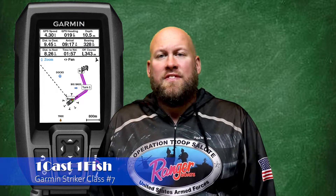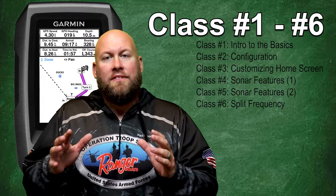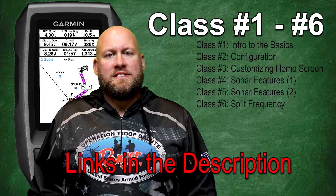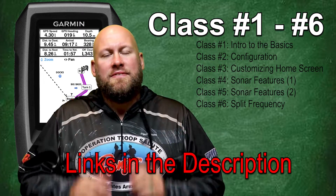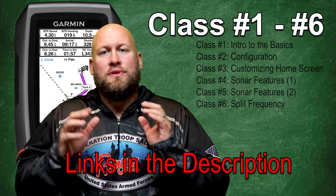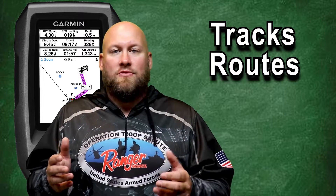Hey everyone, it's Paul from OneCastOneFish and welcome back to our series on the Garmin Striker Fish Finder. If you haven't already checked out the previous six classes covering the sonar and menu options on the Garmin Striker Fish Finder, I'm going to leave those links down in the description. They really go in depth on the sonar side of the fish finder. In the next few classes we're going to be covering GPS features such as tracks, routes, and waypoints. And here in class number seven we're going to start by diving into tracks.